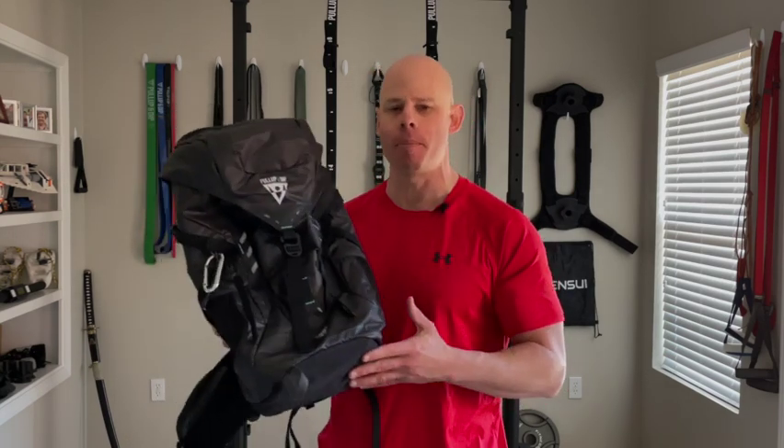I highly recommend getting the backpack designed to carry it. I would consider the whole thing to be, quote, semi-portable — like a kettlebell — something you can kind of move from one area of your property to another or maybe take to the park, but it's not exactly something I'm going to be traveling with.